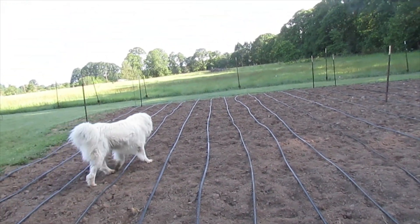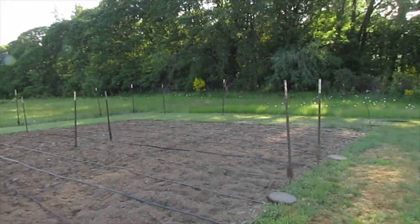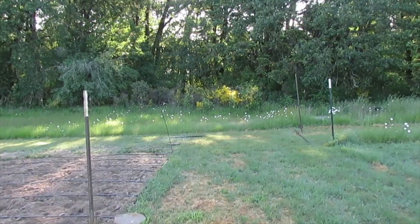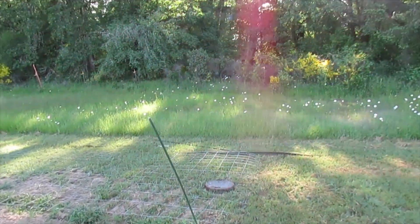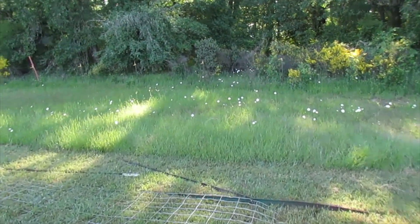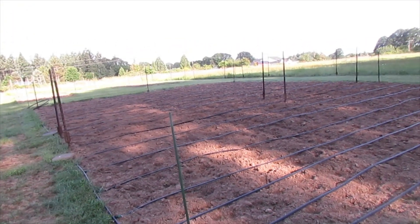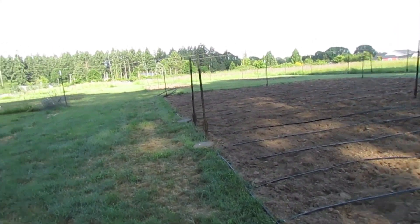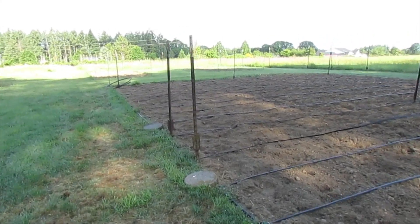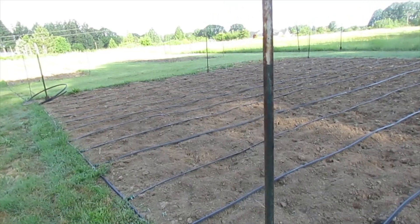Got everything lined out, everything staked out, we've got all of our T-posts set out. The ground's getting hard. I also got the wire I had from Harris cut for the sections, and I've got my gates figured out in my head. Probably going to end up building them with two-by-twos and then face them with chicken wire.